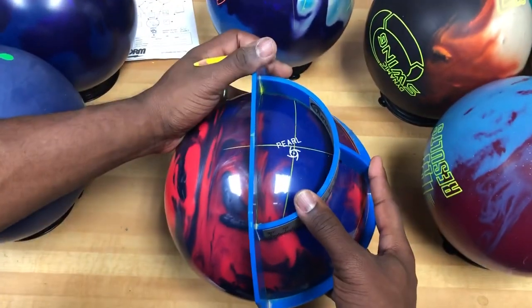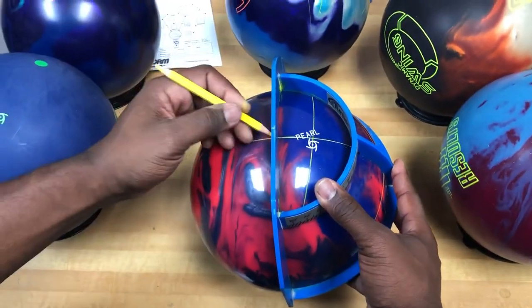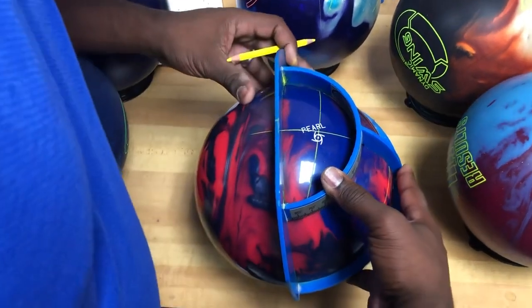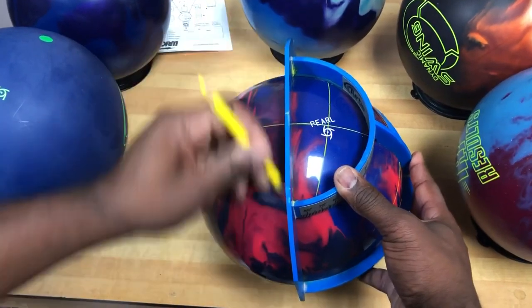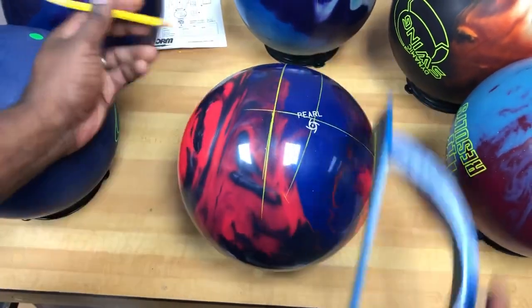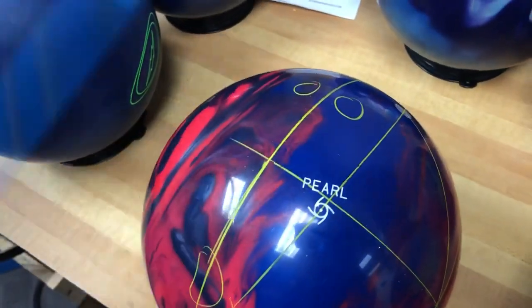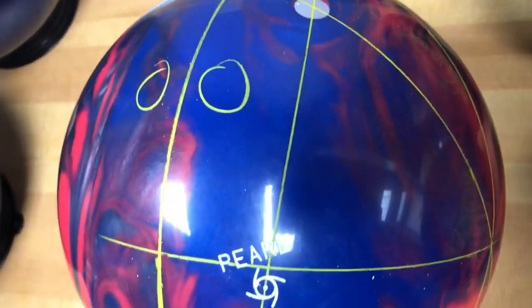Once again we'll line back up to go perpendicular — now we're perpendicular, there we go. We'll draw the line like this, and his finger holes will be up here and his thumb hole will be down here. And that is Dustin's layout that we're going to use for this bowling ball.